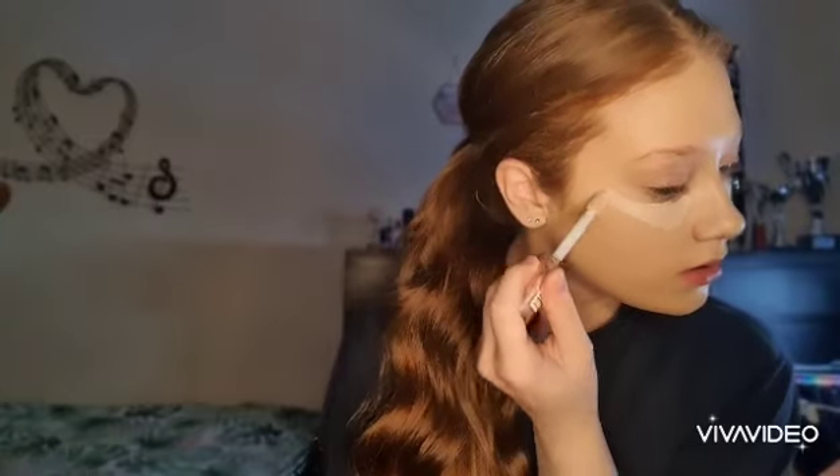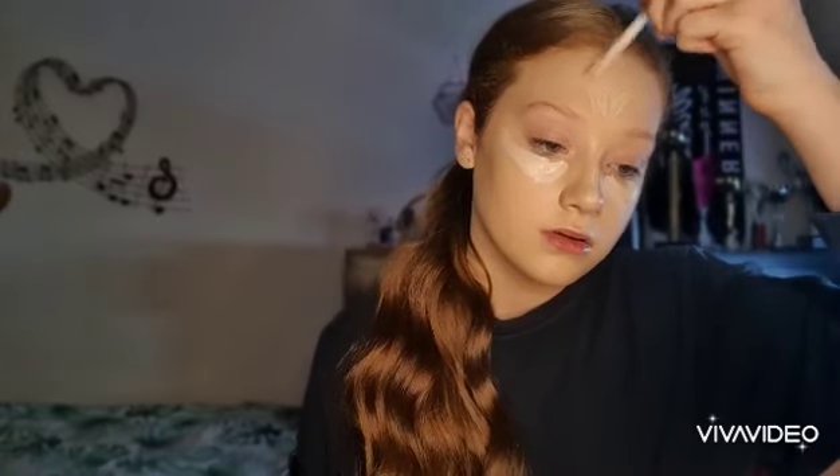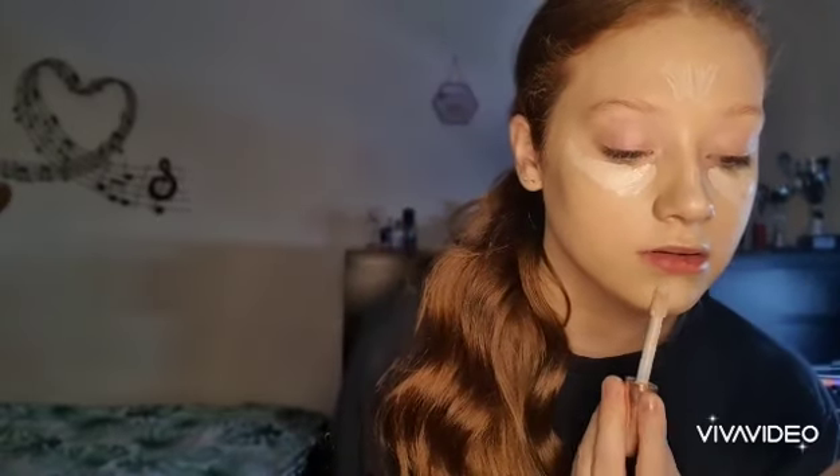Now that's done and I've got an even base, I'm going to use the Revolution Super Size Concealing Define Concealer in the shade C0.5. I'm just going to put that under my eyes, on the bridge of my nose, on my forehead, on my chin, and on my cupid's bow as well.